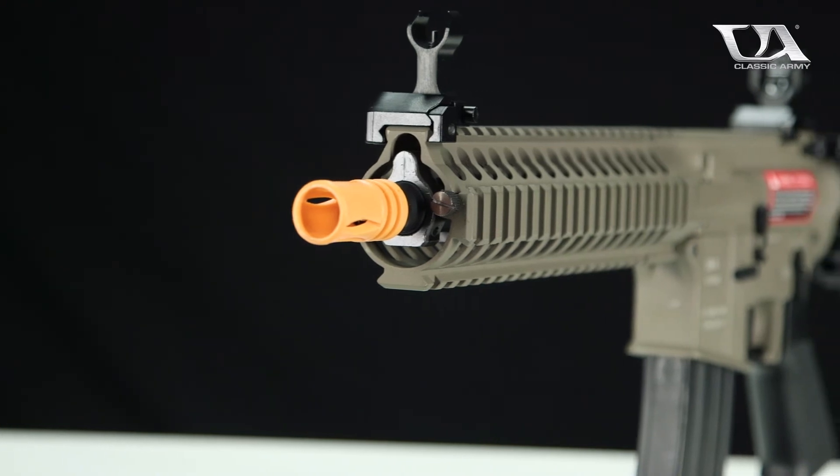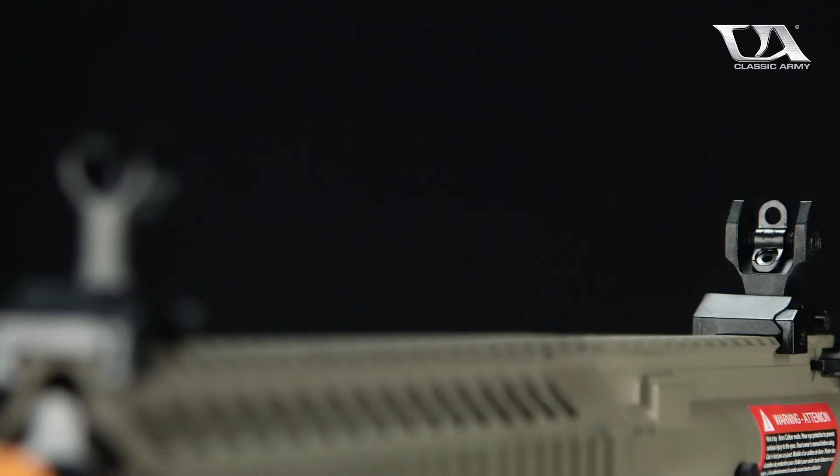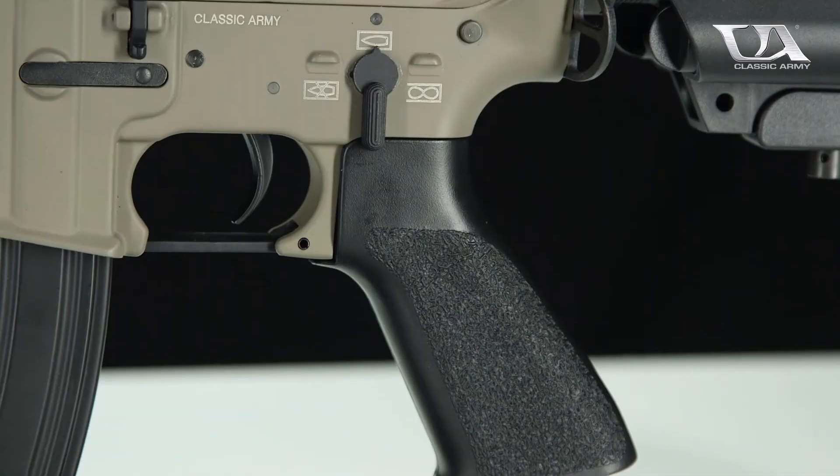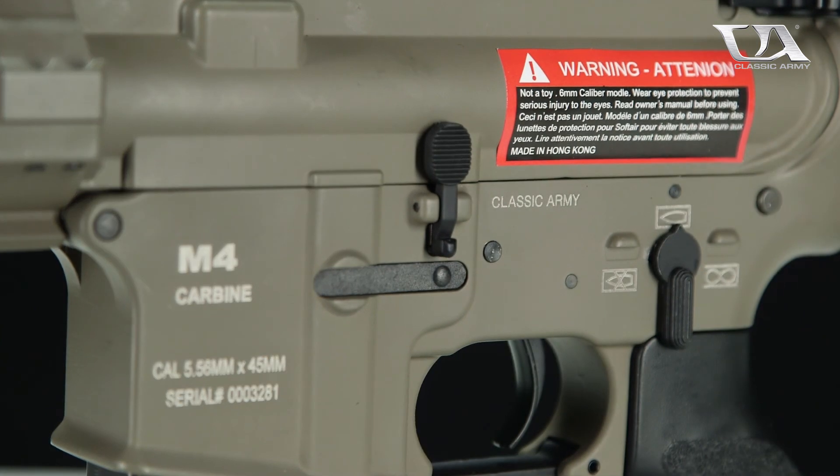A quick-change spring system, 9mm bearing gearbox, and 21 to 1 ratio gears ensure that this AEG delivers the ROF necessary for CQB and is lipo ready straight out of the box. Available from your local licensed Classic Army dealer.